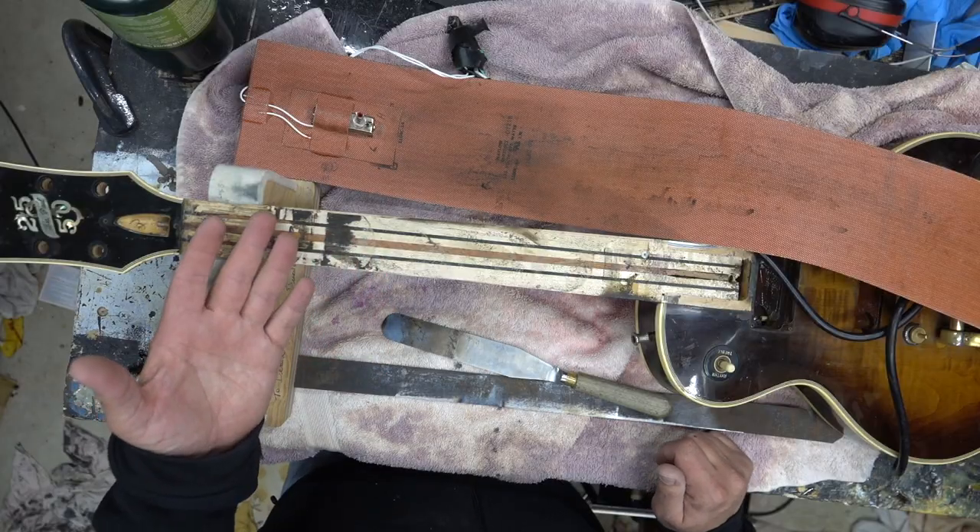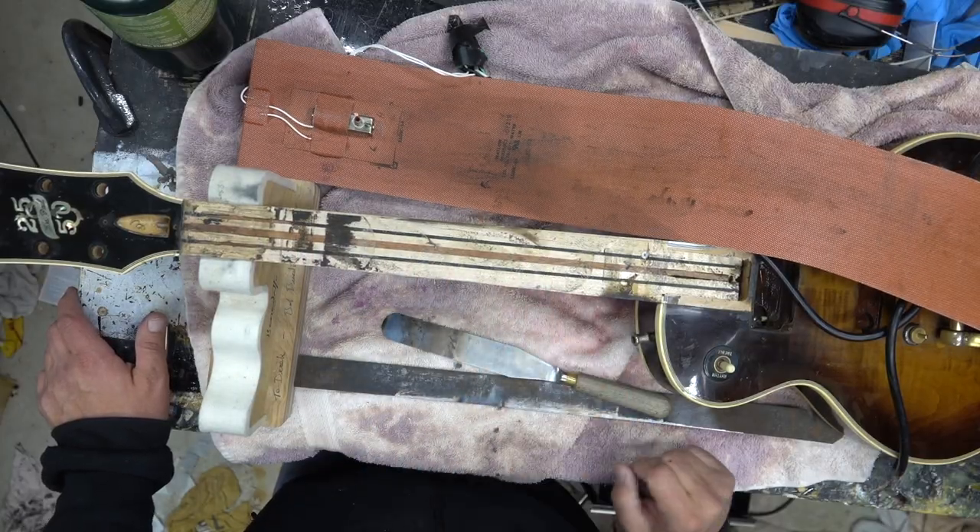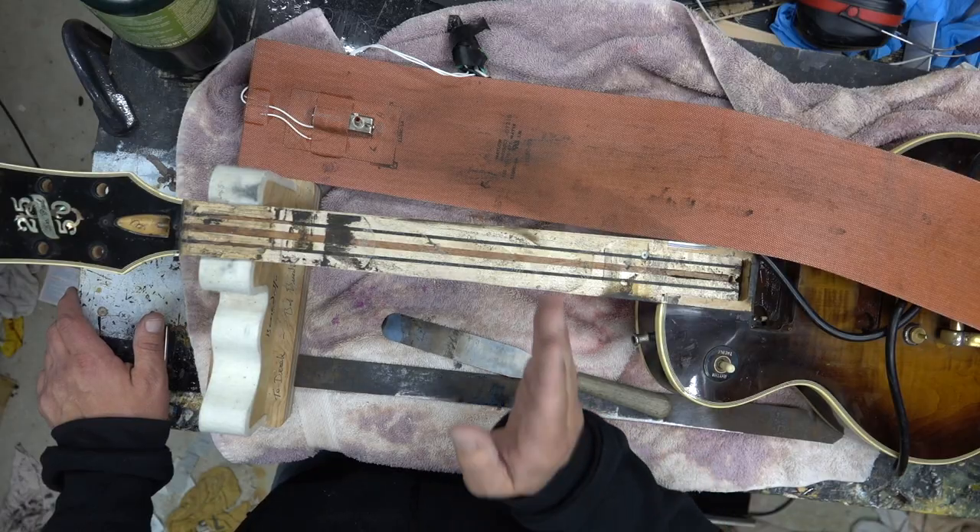That was a lesson learned in some of the restore work I've done: if you think there's a crack, most likely there's a crack in a couple of spots. Remember that when you're fixing up guitars — if you see a crack here, there may also be a crack up here. So on this one, there are a couple of different methodologies.